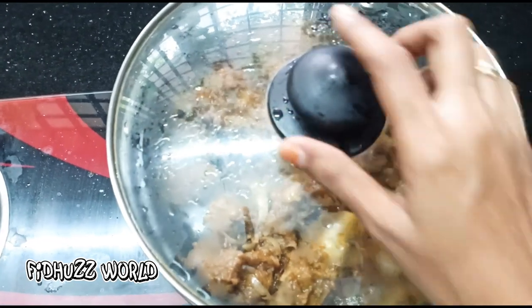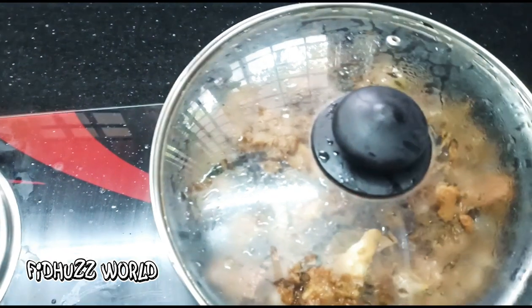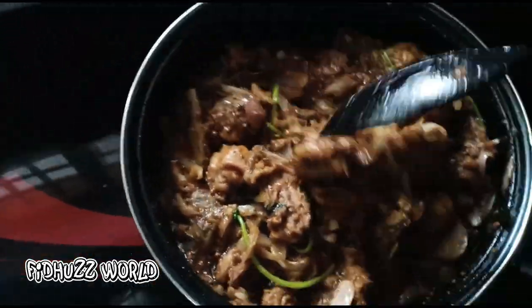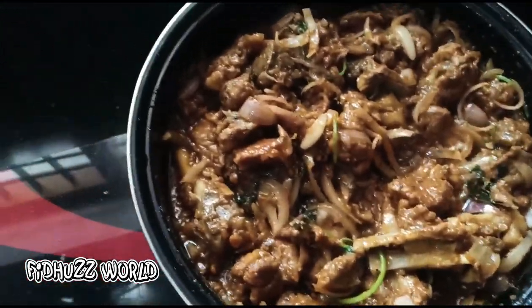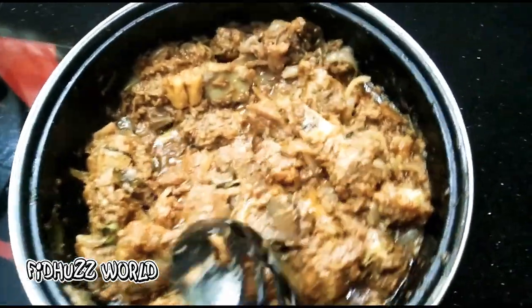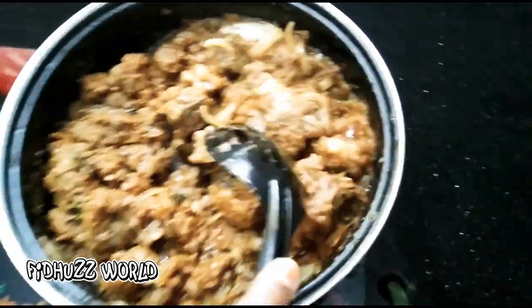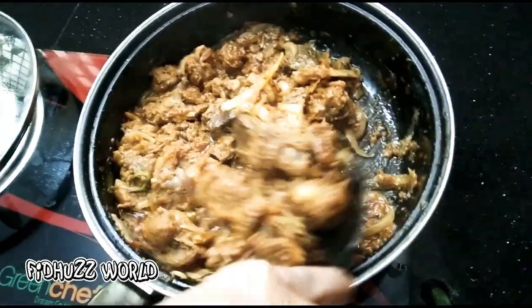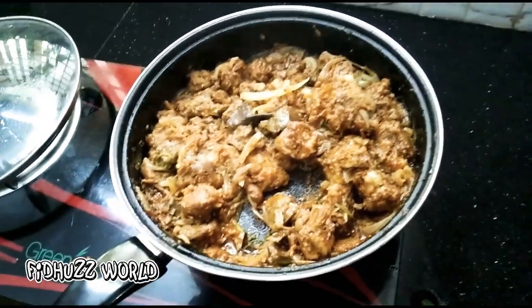We will make it spicy, then smooth. Now we are going to make it dry. Let's try a little bit.